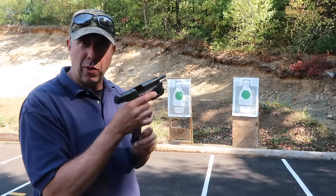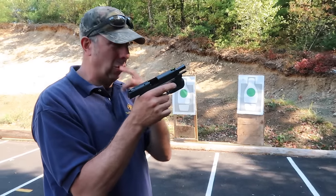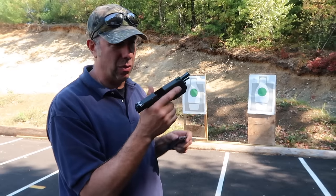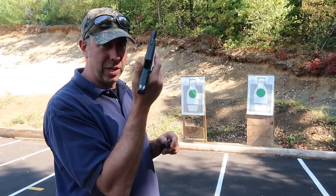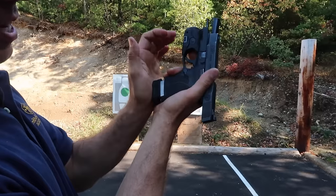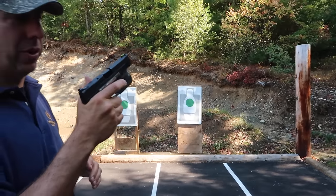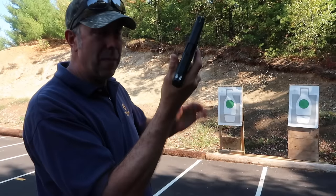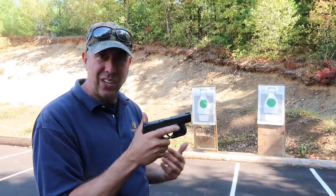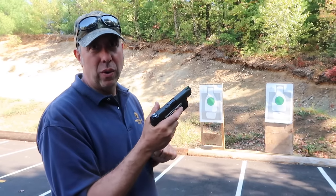Another thing that happens: sometimes when people use the slide stop — I'm a slide stop person, I don't slingshot — whatever method you use, as long as you're consistent. But one thing that can happen is when you're a slide stop person and the magazine is not quite fully inserted, you might be a little overeager and hit the slide stop before the magazine is fully inserted. I sent my slide forward before my magazine was fully seated and I get a click instead of a bang. That happens all the time — it's a failure to make the firearm completely ready.